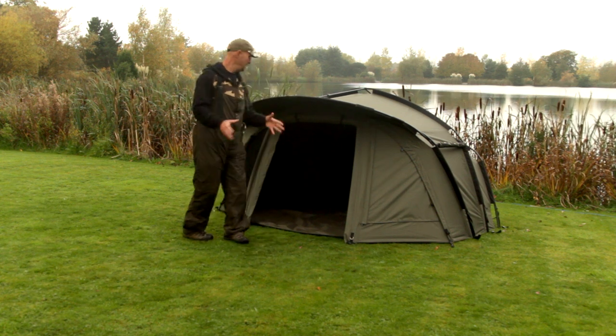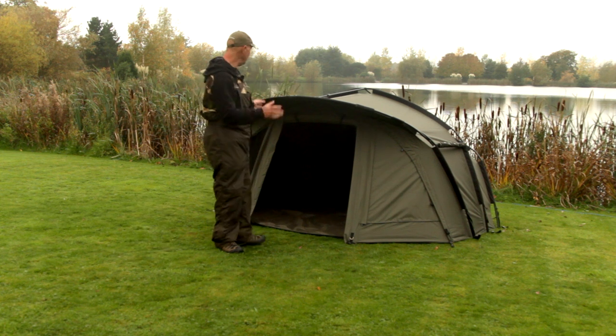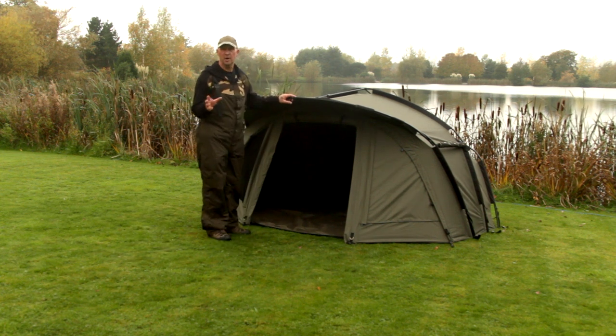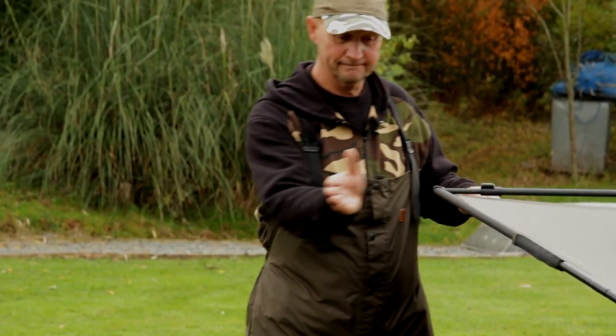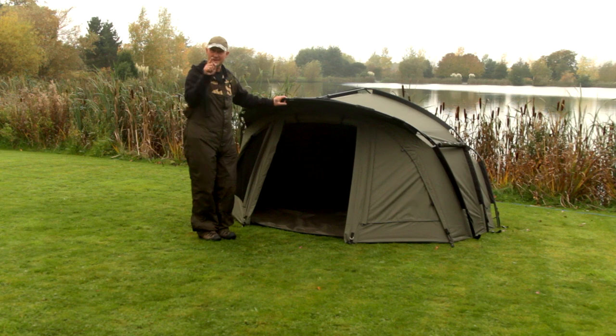Avid HQ one-man bivvy. I'm hoping that you've all seen these on the bank at some stage. Now at the shows, countless times we were asked if we're ever going to add a peak to this bivvy, so at your request we've now got them with peaks on — so that's for you guys.